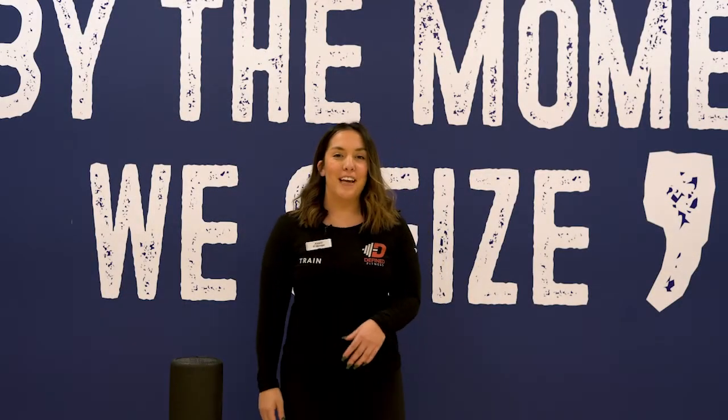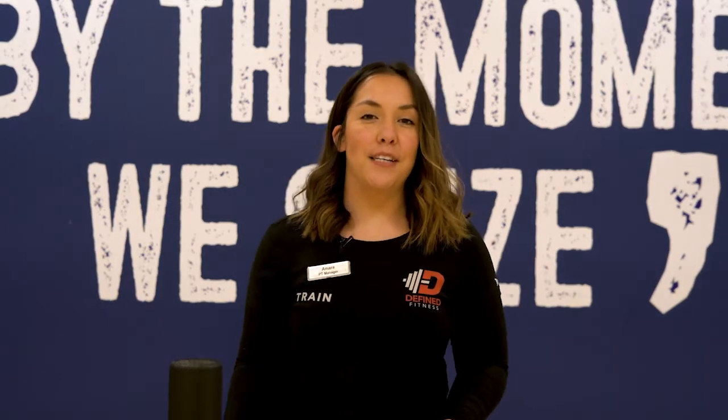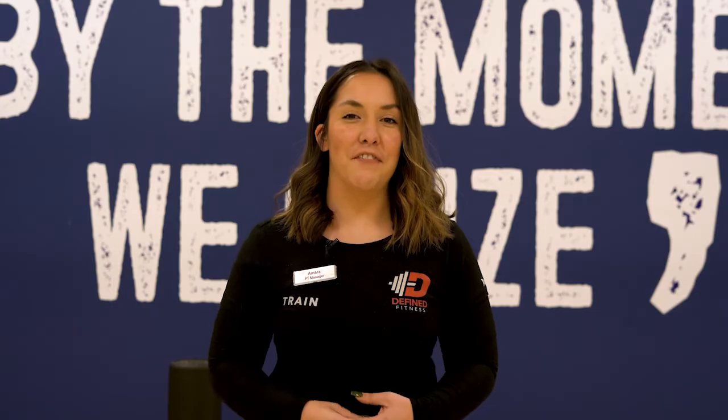Foam rolling has a lot of different benefits that will help you get warmed up for the new year. If you have any questions about foam rolling or technique, please come see one of our trainers at Define Fitness.